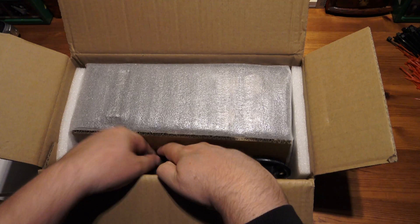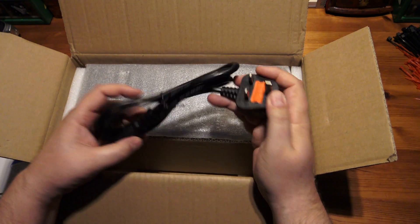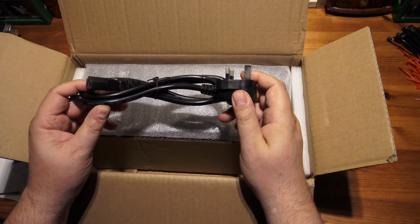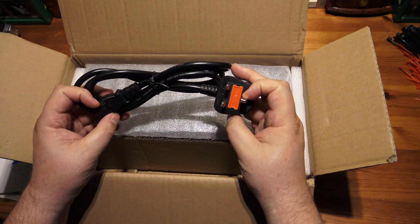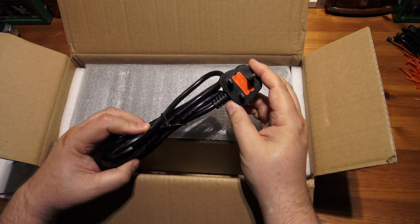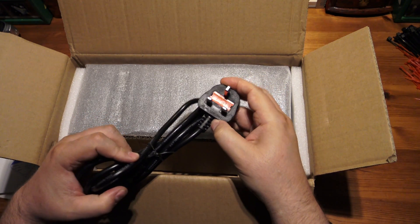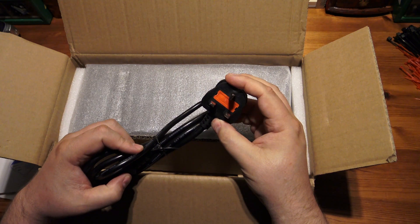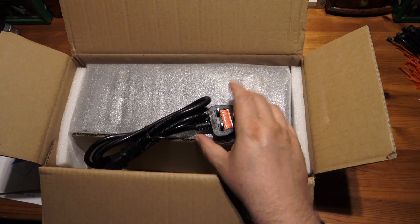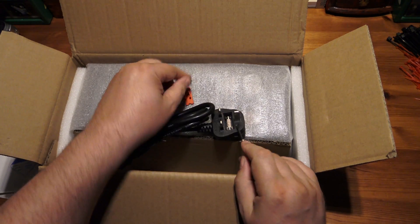We get a power cord, and it actually looks like not a bad power cord. It's certainly rated at 500 volts. The plug is rated at 250 volts, 13 amps, which is what you get out of your plug socket. I just wonder what fuse it's got in there — let's have a quick look. It should have a 13 amp fuse in there. If it hasn't, I'll be changing it, definitely, for a 13 amp one.